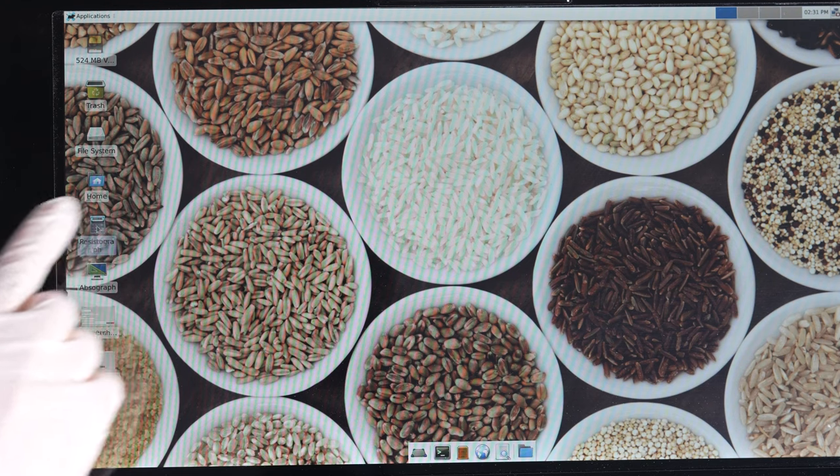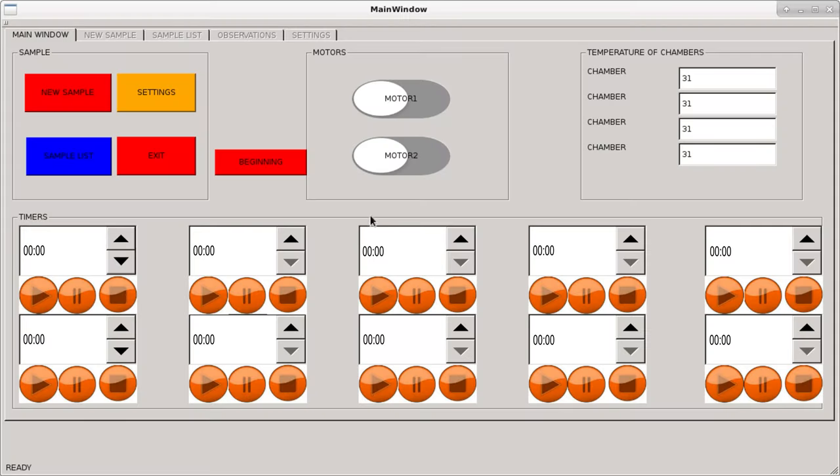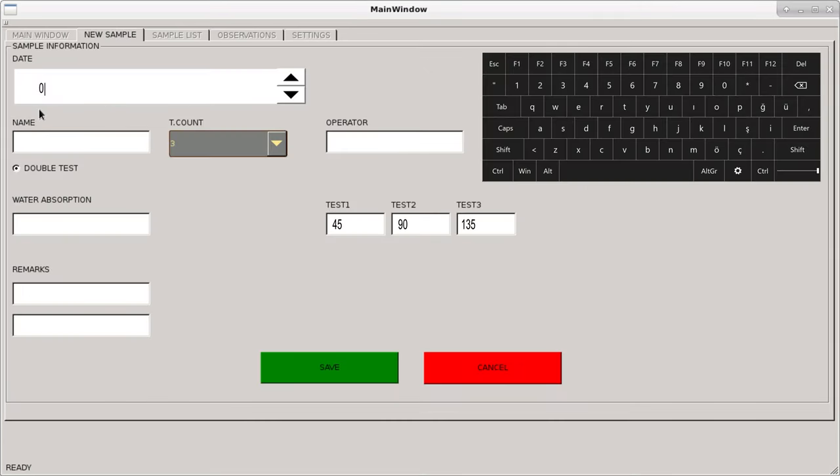Select the Resistograph indicator to start the test, then select the New Test indicator. The test date is automatically assigned by the system, and the operator can select a different date if desired. The sample and operator name, single or double test options, and test duration are displayed. The water absorption value and extra information about the sample are entered. By selecting the test option, test duration indicators of 45, 90, and 135 minutes are opened and saved.